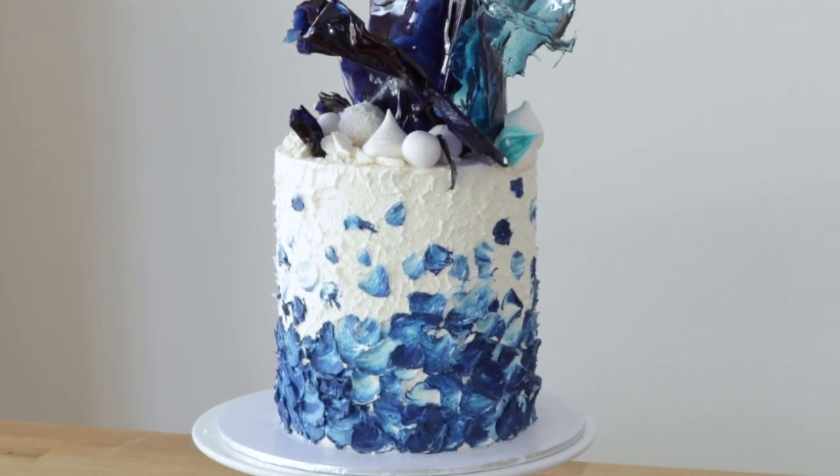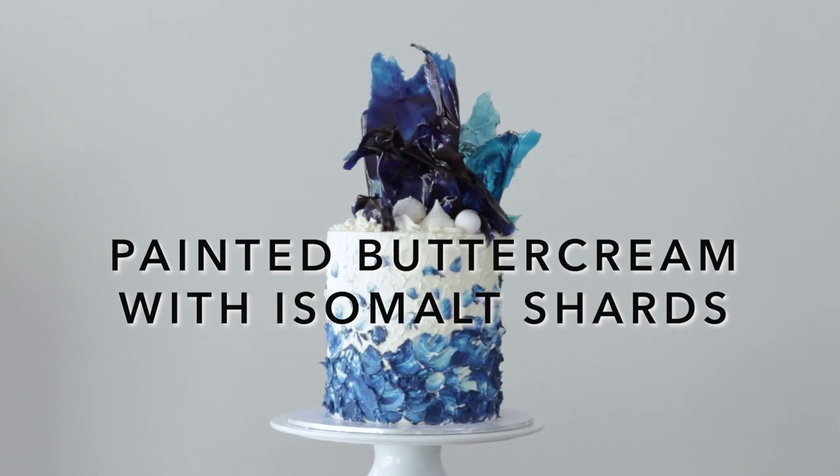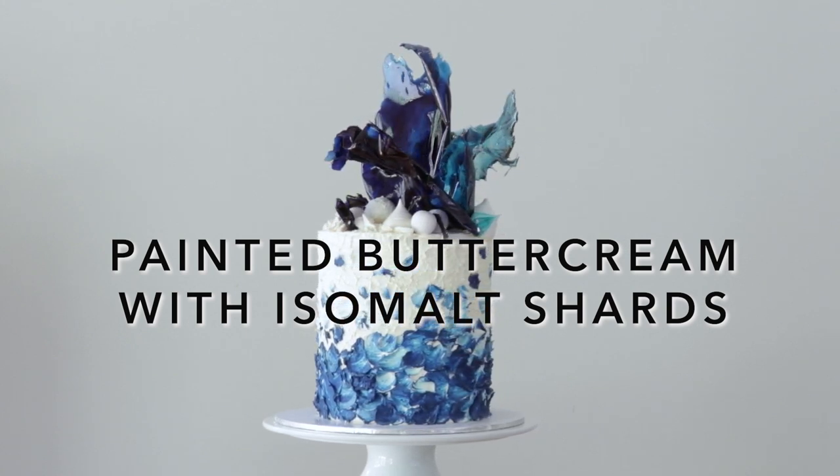Welcome to this tutorial where I'll be showing you how to create incredible texture with buttercream painting and making these easy isomalt shards.